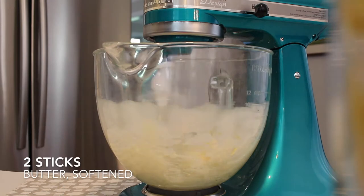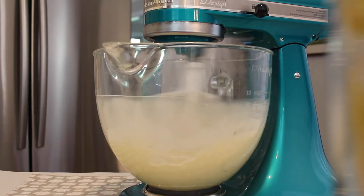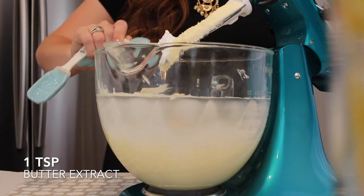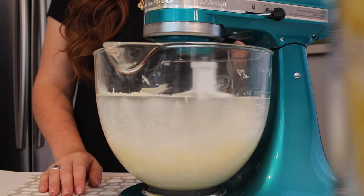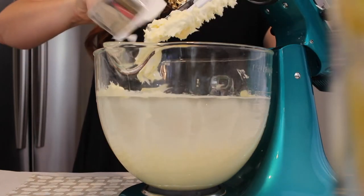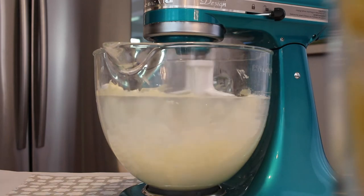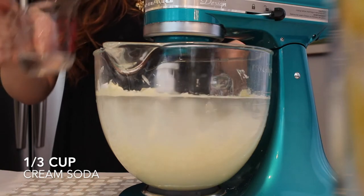In my stand mixer I'm going to cream together two sticks of softened butter. Then I'll add five cups of powdered sugar, about a cup at a time, until I reach the right consistency, along with one teaspoon of butter extract.